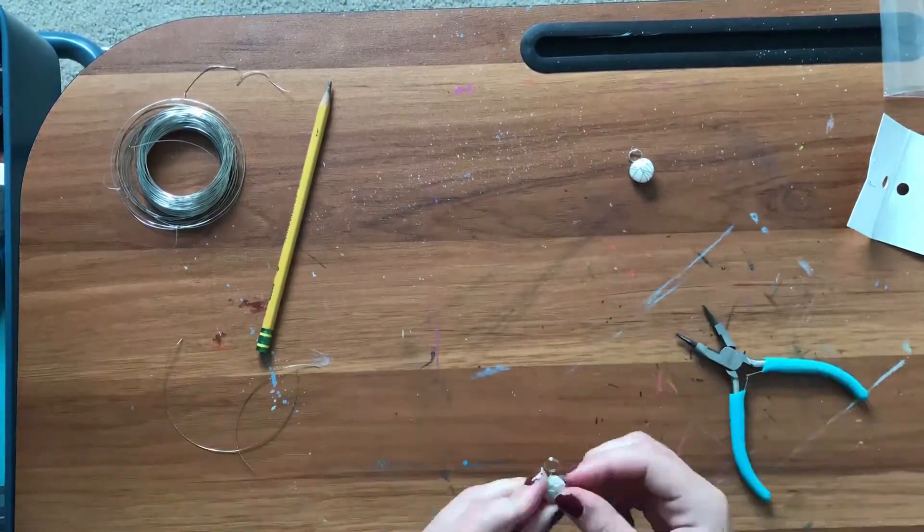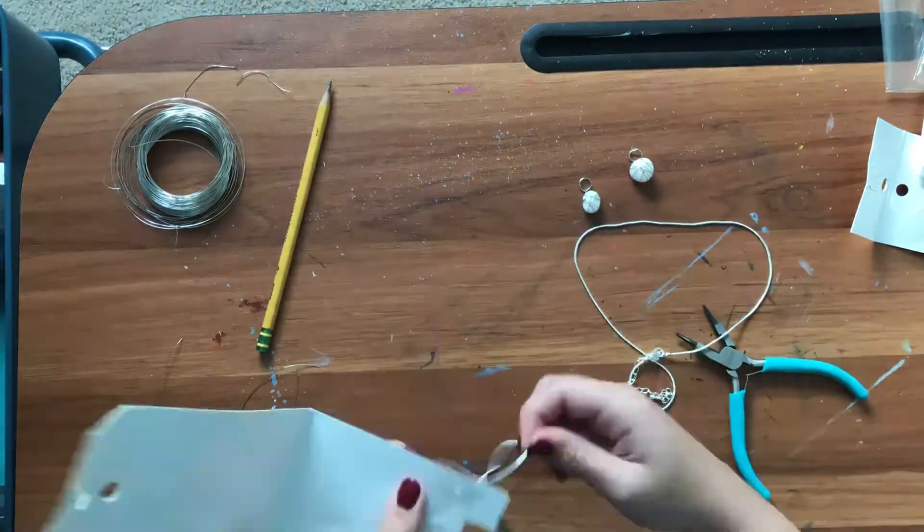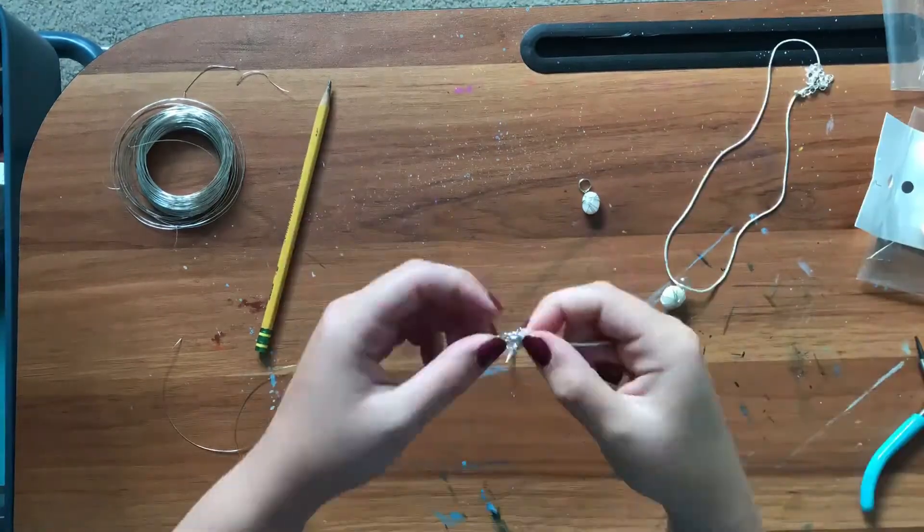You can make a bracelet, you can make earrings, you can even probably make a ring out of it too. Or even barrettes — that would look really cool. You can definitely really change it up, which is really great and makes this technique very versatile.